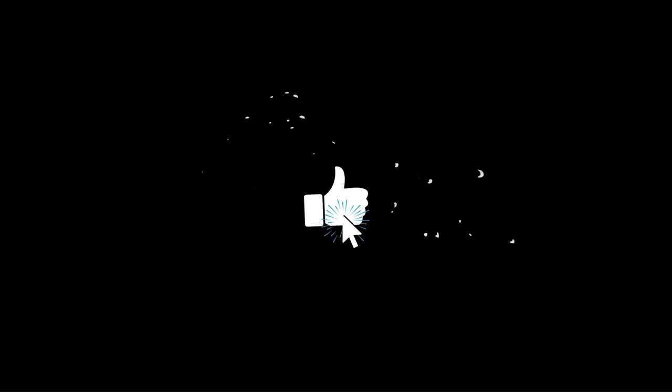Thanks for watching, and if you liked this video, don't forget to subscribe and hit that notification icon.